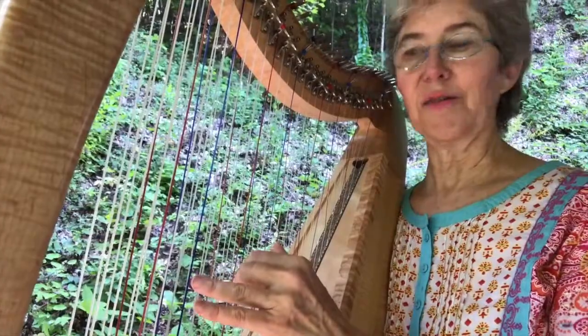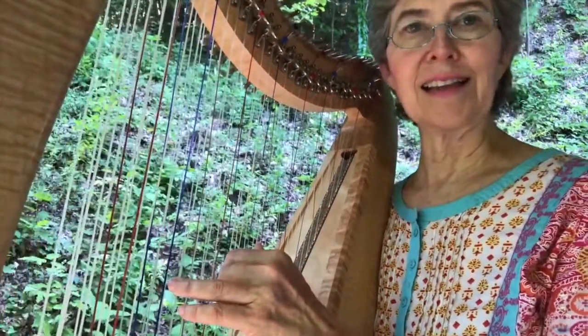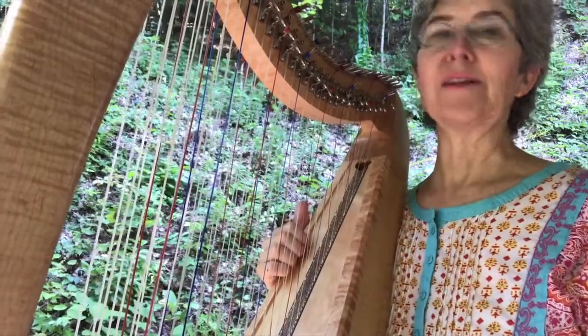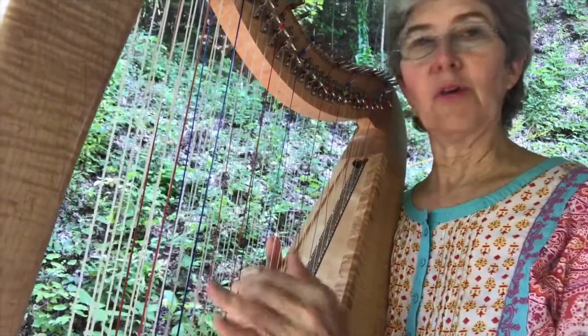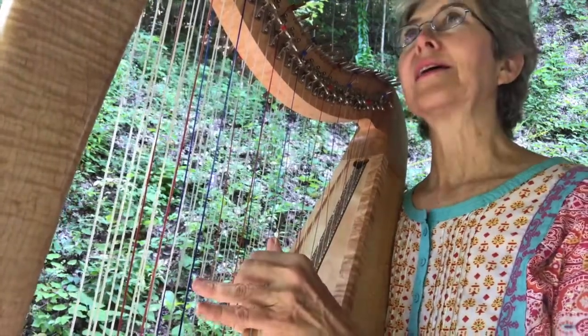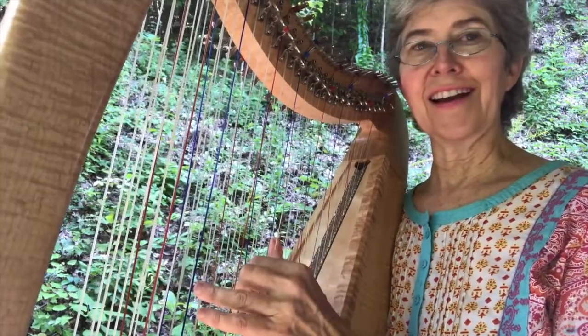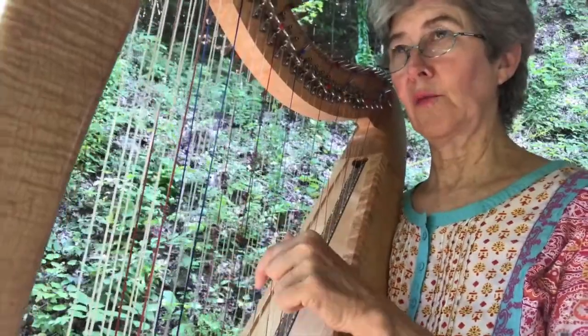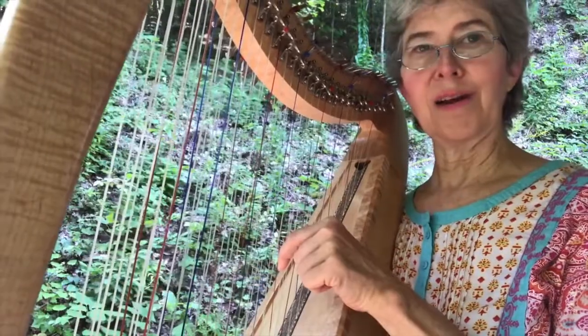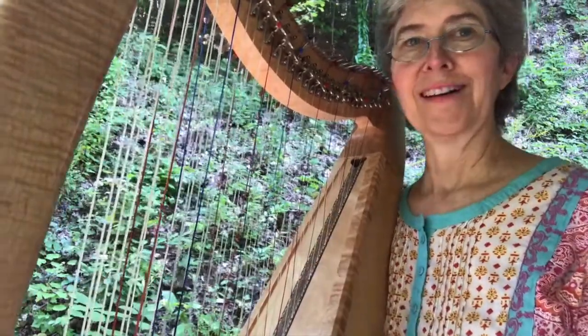Right now just try doing something — it doesn't have to be exactly like I did — with your left hand starting on a G. Put your harp in the key of G for this. If your harp is just in the key of C and no levers, then you can do it on a C. But anyway, start on the tonic of whatever key you're in. 1 and 2 and 3 and 4 and 1 and 2 and 3 and 4. Try it.